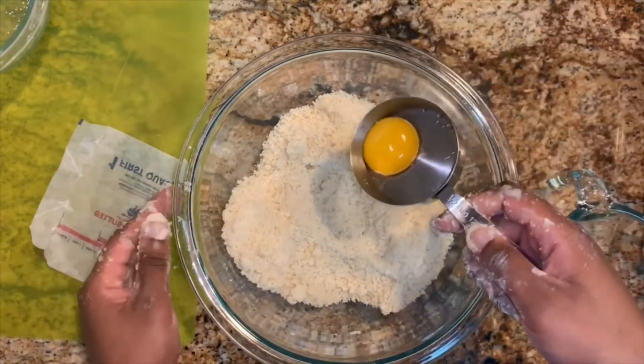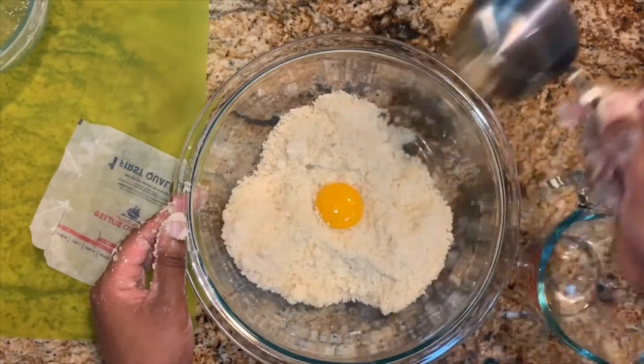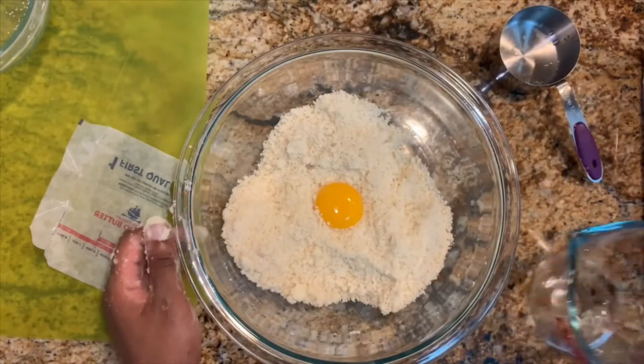Next, add in one egg yolk and a tablespoon of water, then mix until you form the dough into a ball.